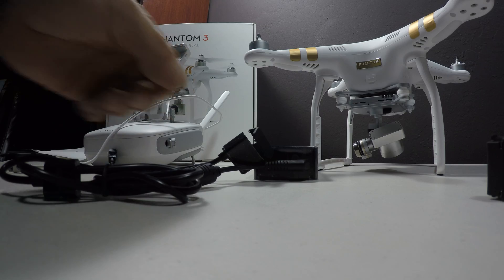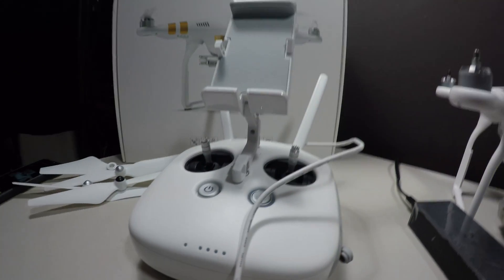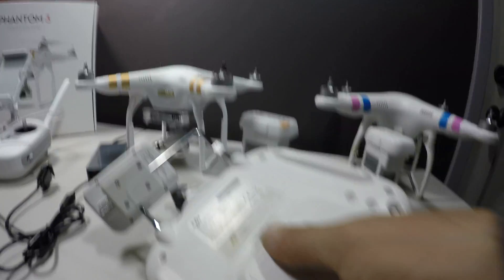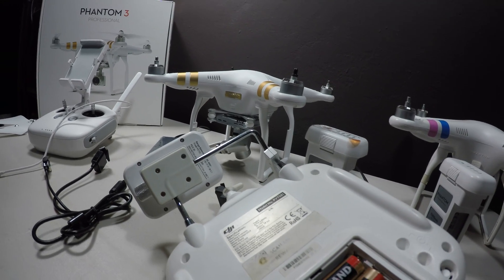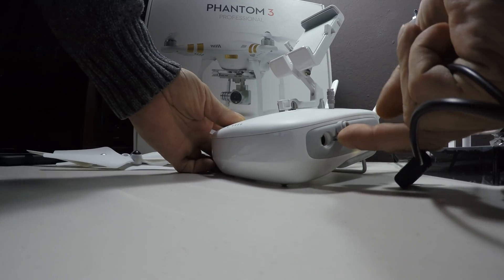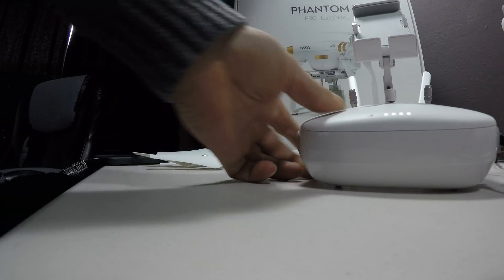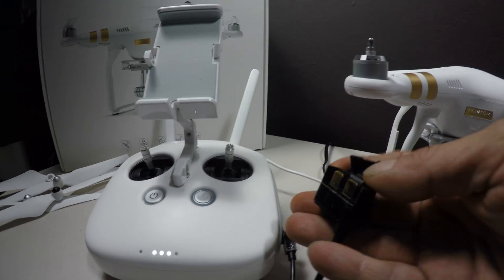You'll also notice that this new charger has an additional plug on it. This additional plug is for charging the remote control unit. On the old Phantom 2 models, we used to have six or four AA batteries that we put in the back to power up the remote control. Now the remote control has a built-in LiPo cell battery, and it is charged by the same charger that charges your flight battery. All you have to do is find the little port on the side and plug in the charger to charge it. You can also charge your battery at the same time — they don't recommend it, but it does work. Use at your own risk.